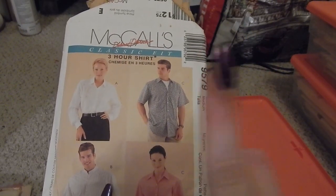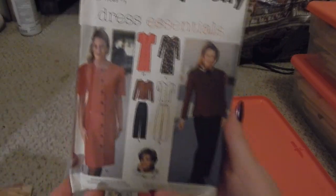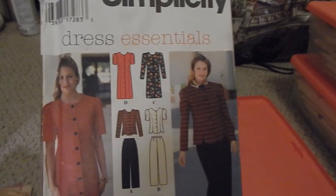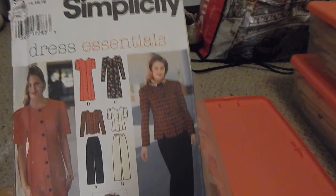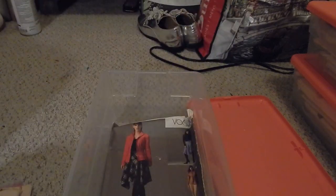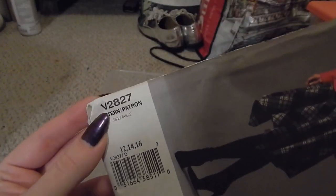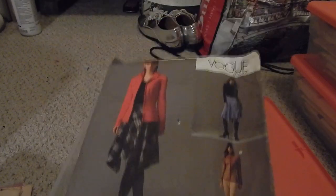Next is Simplicity 9811 — there are a lot of pieces in here and this was definitely 90s, not my favorite. We also have New Look 6042, again a bunch of 90s patterns that were given to me. And Vogue V2827 is a bit more modern — mid-2000s — a jacket, pant, and asymmetrical skirt set. These were given to me and I'm very grateful.